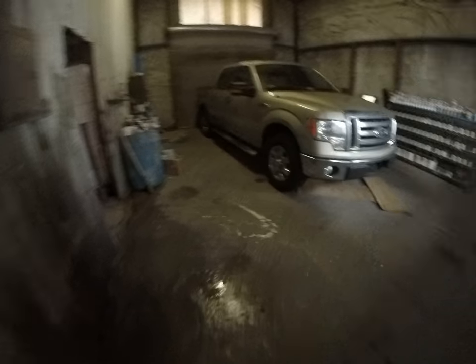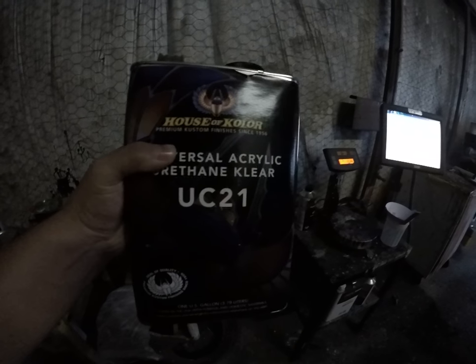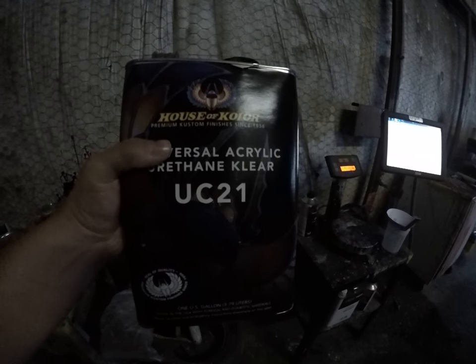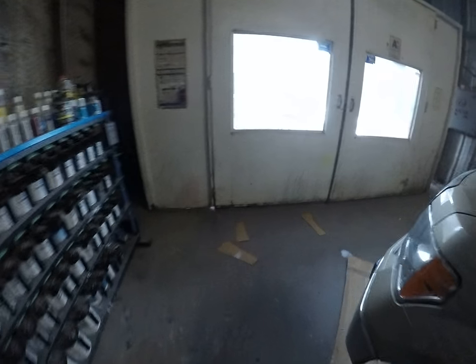All right, let's walk out here and I'll show you exactly what clear I ended up using for this. It's a little dark in the shot, but what we ended up using, guys — you see, it's 21 great clear. So until next time, guys, keep on spraying them cars.